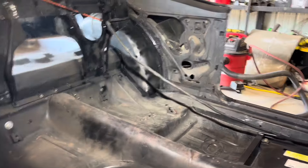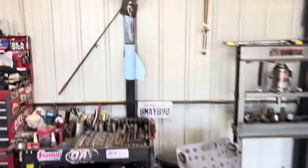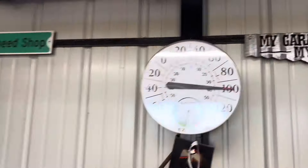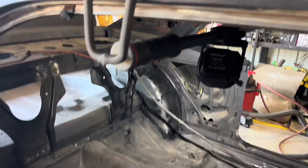We're going to let that dry for a bit. It shouldn't take too long considering it's 100 degrees in the shop right now, so it should dry pretty quick. Then we'll get out here and get some seam sealer on those areas.